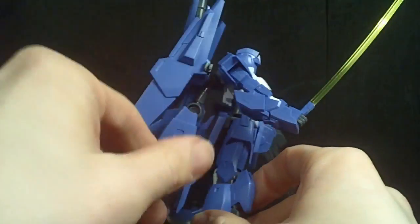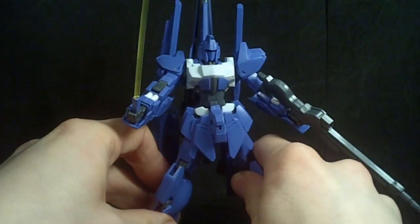Those are the accessories — I love them so much. This Mega Ride Launcher is awesome.